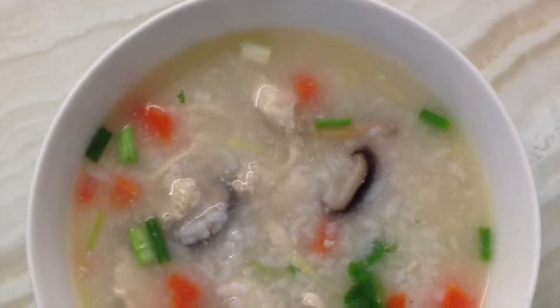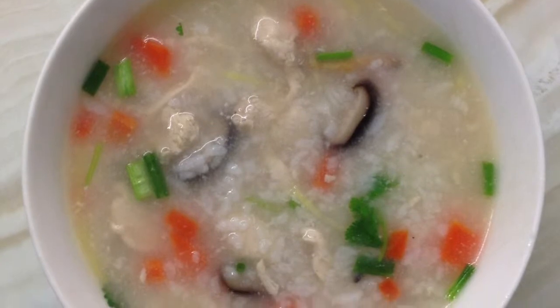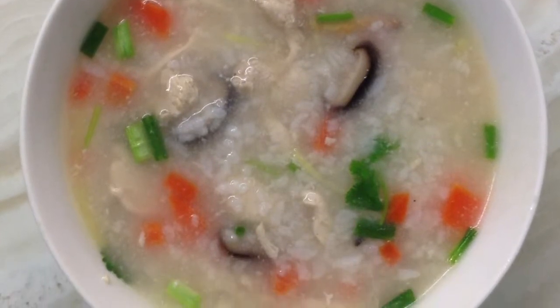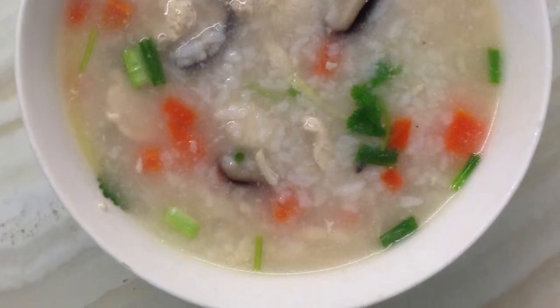Hello! Today I'm going to teach you how to make chicken mushroom porridge. Porridge is one of the specialties in the city where I live, which is called Shantou.